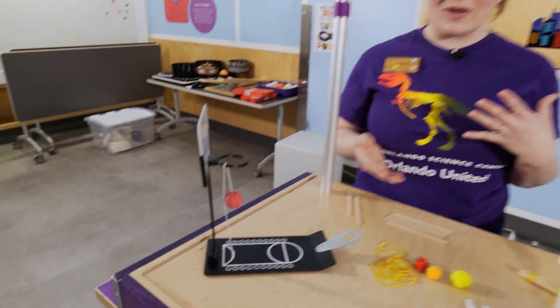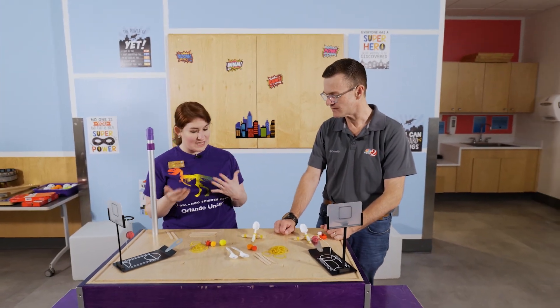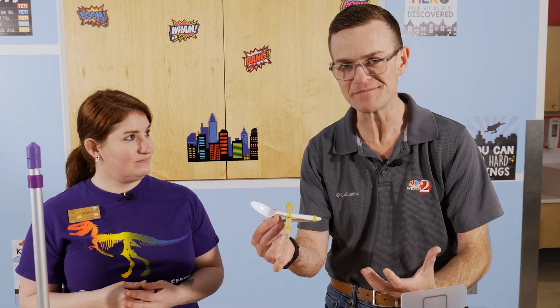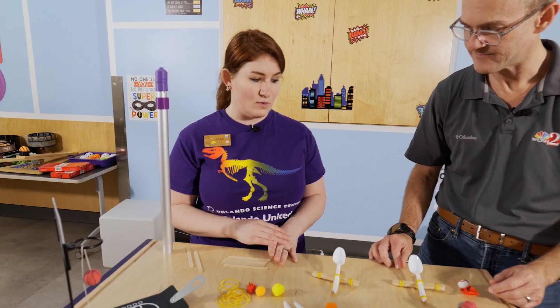We're going to make a catapult to show you guys, if you don't have one of these really cool basketball contraptions at home, how you can make a catapult — just like what our superheroes are going to use. We pre-made this one. You only need a few supplies: popsicle sticks, some rubber bands, a plastic spoon, and of course your little superhero pom-pom.